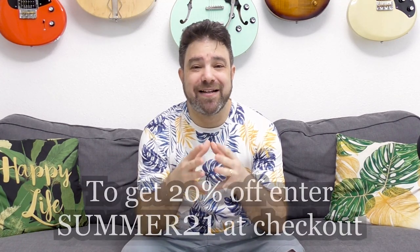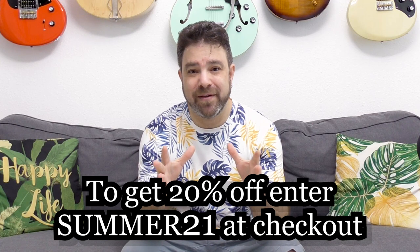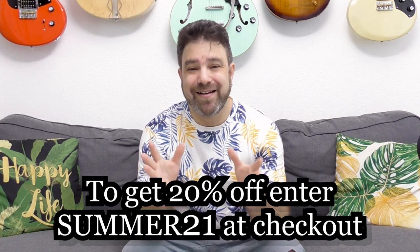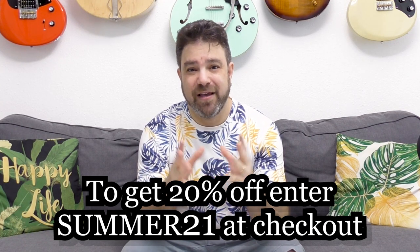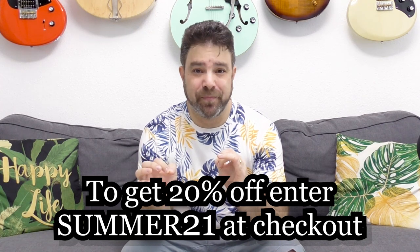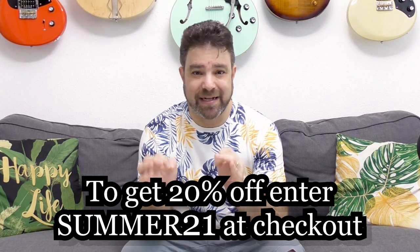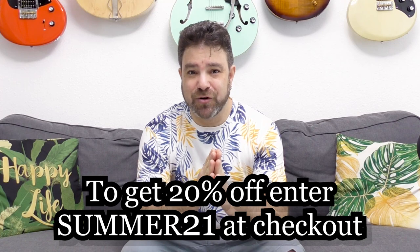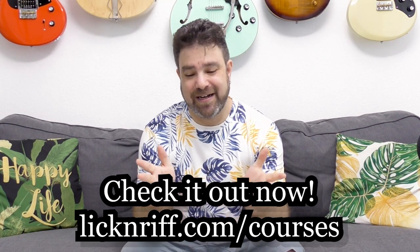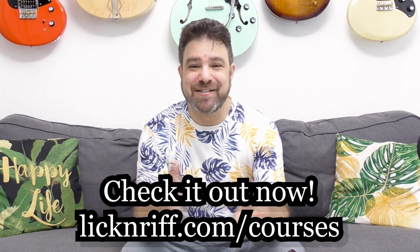You also have 20% off of the whole program for the summer — 20% off of the whole 14-course program if you punch in the code SUMMER21 at checkout. Go to lickandrev.com/courses and join us.